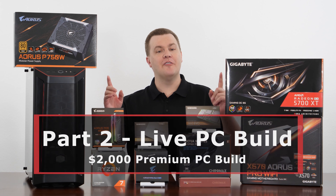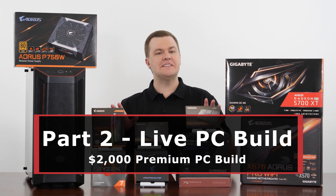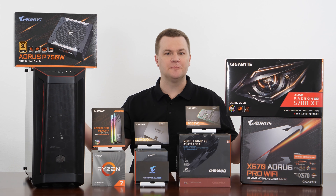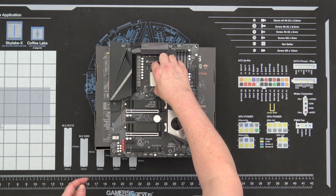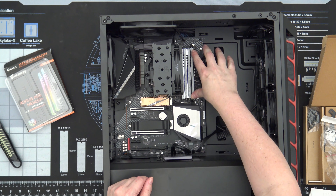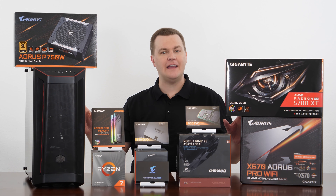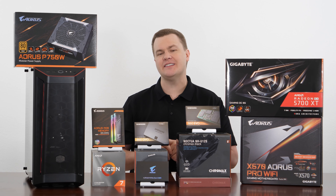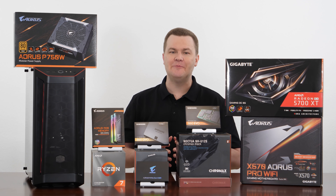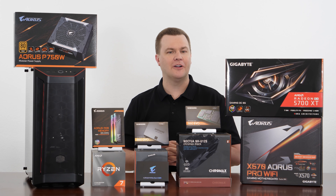This is part two of a three-part video series on this build. In this video, the camera is going to be overhead and it's a step-by-step build process — CPU onto the motherboard, storage, RAM, into the case as we put it together. This is an edited version of a three-hour live stream, cut down to show just the important parts.